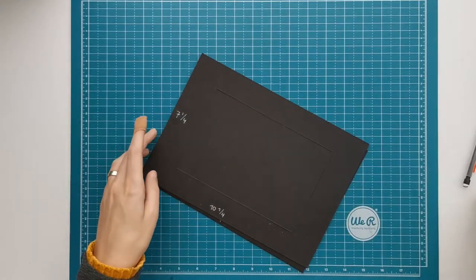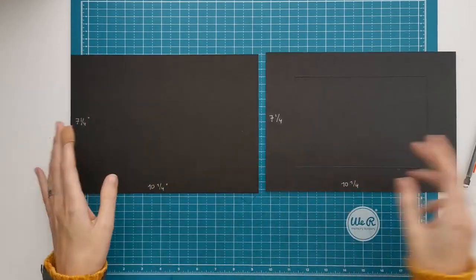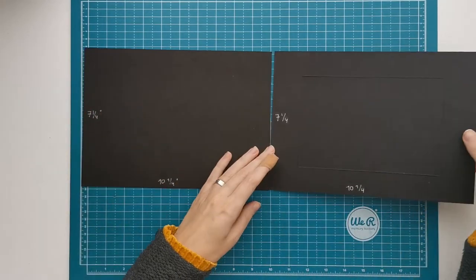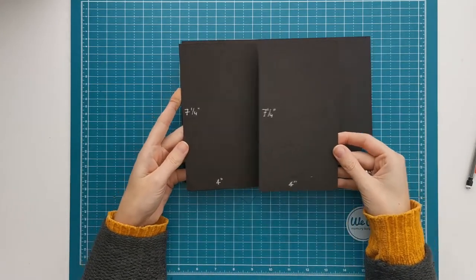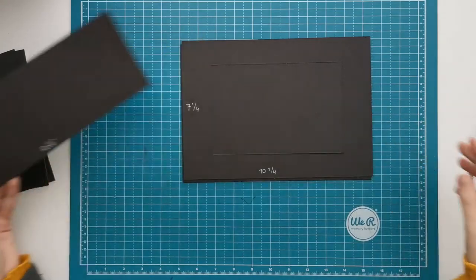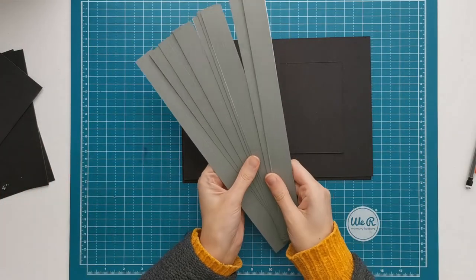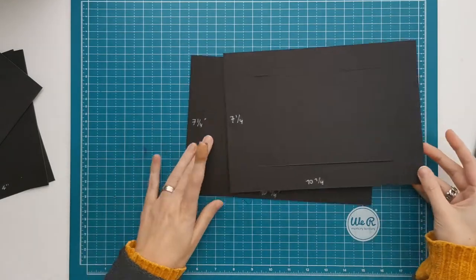You need 5 chipboard pieces for the bigger part of the box. The big pieces measure 7 and a quarter by 10 and a quarter. You need 2 side panels that measure 7 and a quarter by 4 inches, and one bottom that measures 4 inches by 10 and a quarter. You're also going to need some 1 inch strips with double sided tape on the back and a score line in the middle.